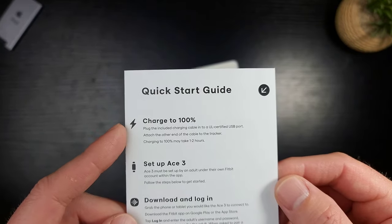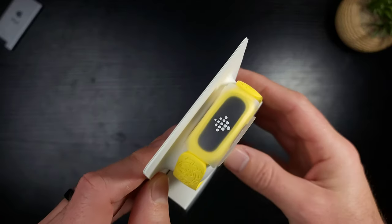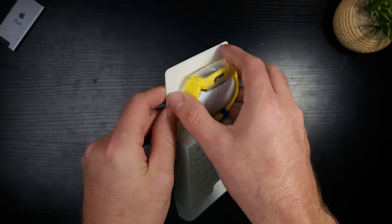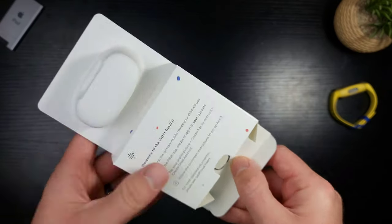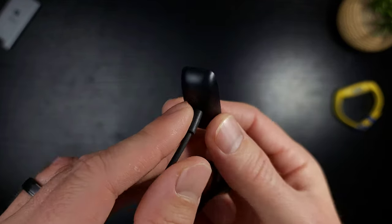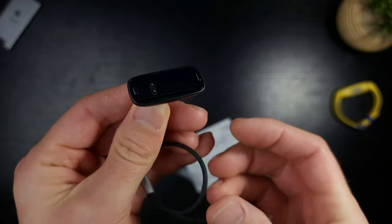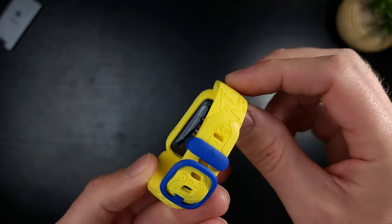Good job Fitbit — that is very nice packaging. There's a start guide right here. You want to make sure these are 100% charged. Very simple, very straight to the point — all the stuff is in here and then of course the watch right there. That is really cool. And this is the strangest charging cable I think I've ever seen — only two-pin charging, not three-pin. Very interesting.